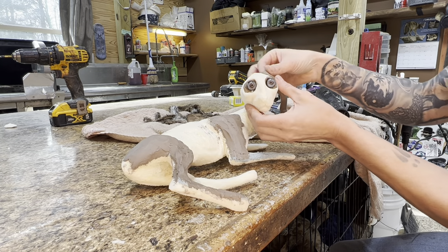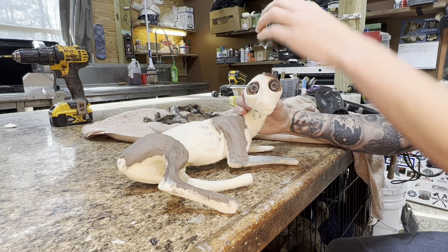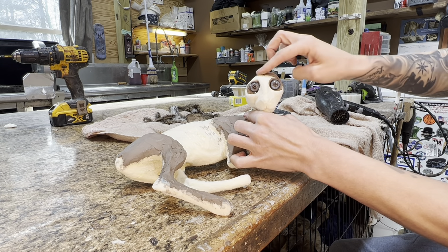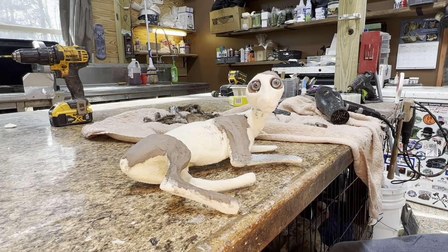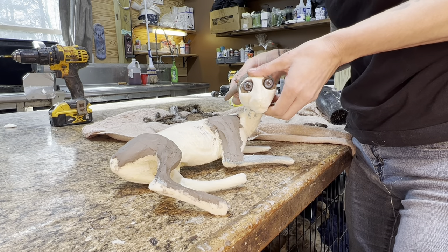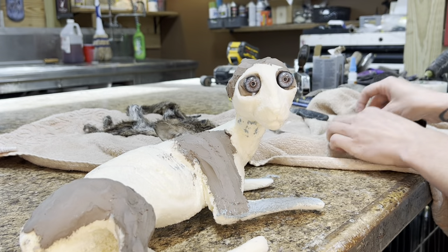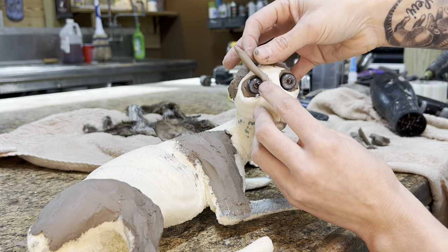I've added some clay in some spots to the form to build up the muscles a little bit. There's not a lot of muscle on a baby this small — very thin, very little muscle there, so it's natural for him to look a little bit skinny. But I had to remind myself that the muscles in real life with blood flowing would be a little more plump, so I built those back in.